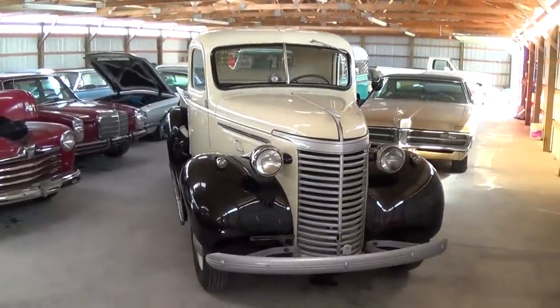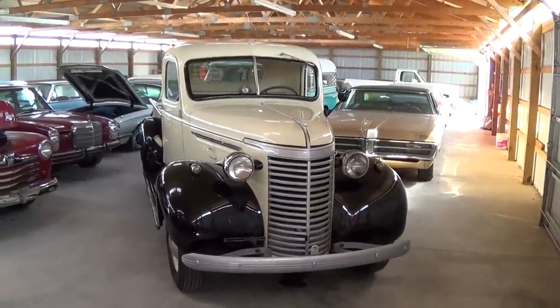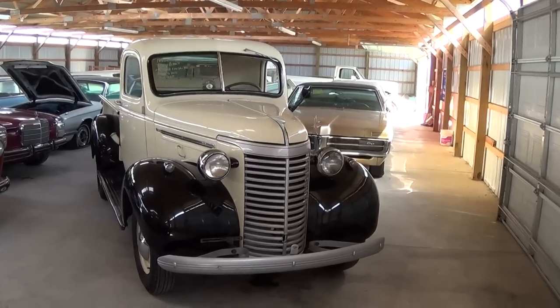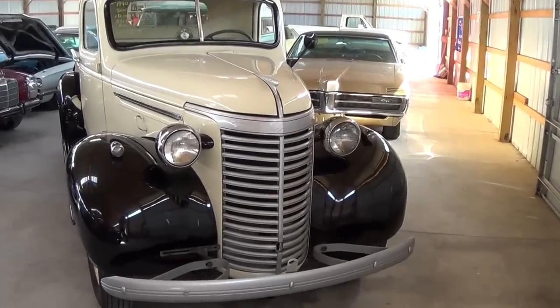Hey everybody, coming to you from Country Classic Cars here in Staunton, Illinois. Today I thought you'd like a look at this 1940 Chevrolet pickup. This one's been nicely restored back to original condition. It's definitely looking slick. We'll take a look at it here.